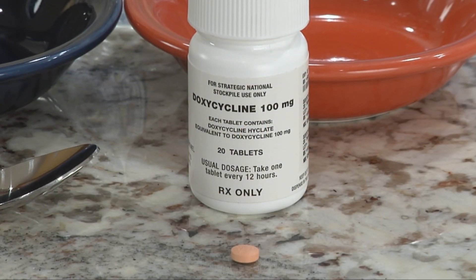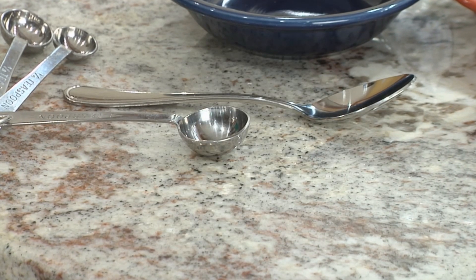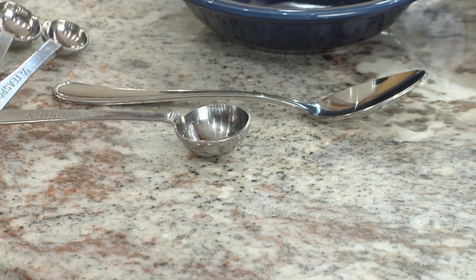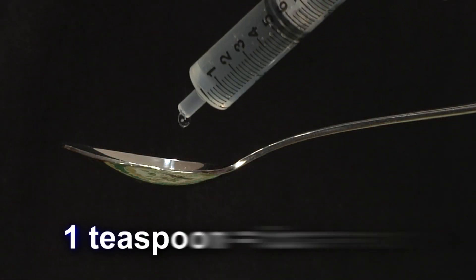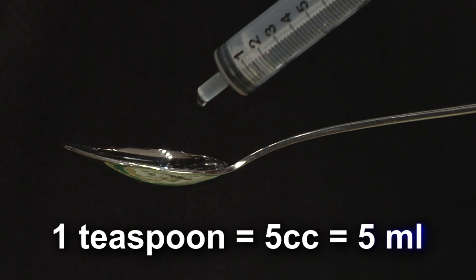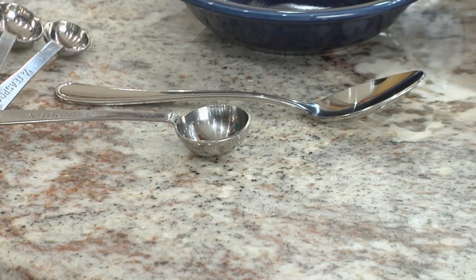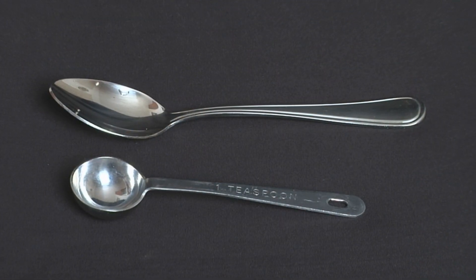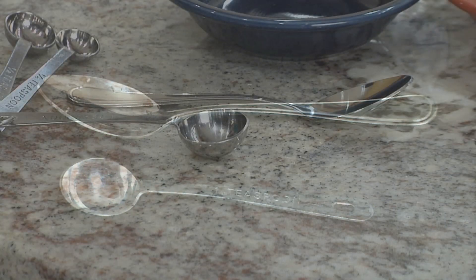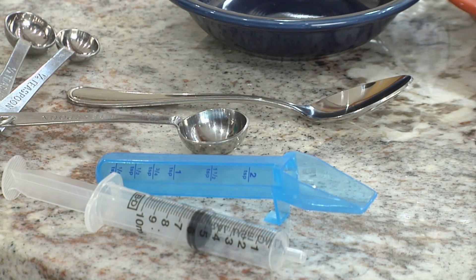Your tablet might look different from this one because they come in different colors and shapes. Be certain you have the right size spoon. If you have a teaspoon from a measuring spoon set, that's perfect — a teaspoon measures the same amount as 5 cc's or 5 ml's. If you don't have a measuring spoon, consider getting one in the near future. In the meanwhile, you can use a spoon that's about the same size as a teaspoon, or use a 5 cc oral syringe or a medicine spoon if you have one.